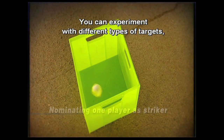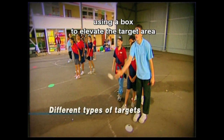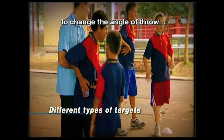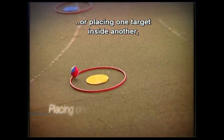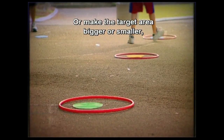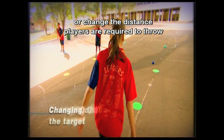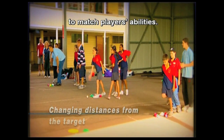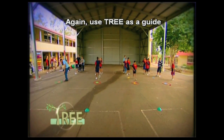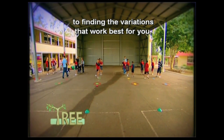You can experiment with different types of targets: using a box to elevate the target area to change the angle of throw, or placing one target inside another and scoring different points for different zones, or making the target area bigger or smaller, or changing the distance players are required to throw to match players' abilities. Use the tree model as a guide to finding the variations that work best for you.